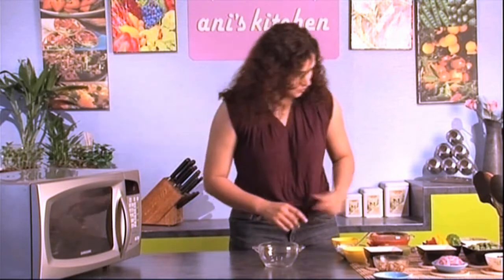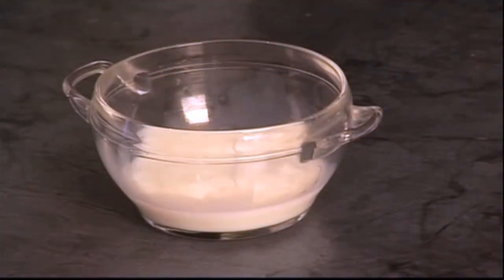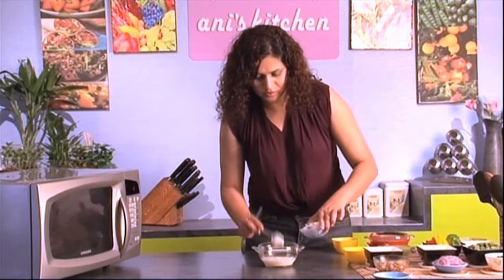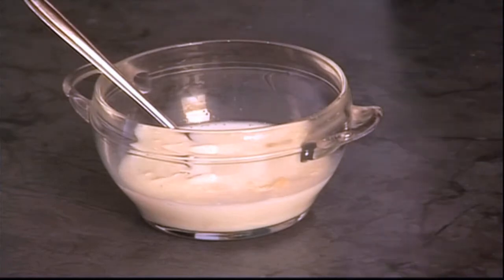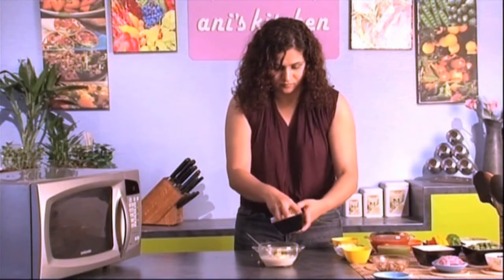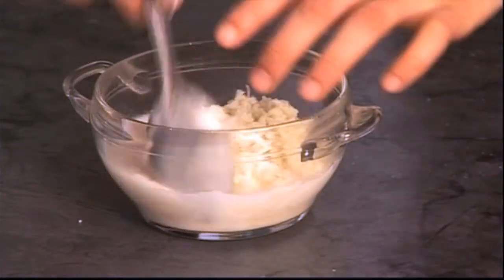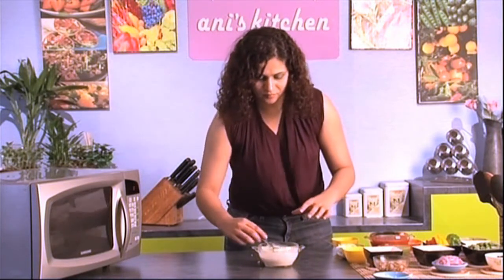I'm gonna make a really simple creamy white sauce for the base of the pizza — it's so easy to make. All I'm gonna do is take half a cup of milk. The healthy version would be to use low-fat milk. Add two spoons of heavy cream, pop in a little bit of crushed garlic — it's optional — give it a good stir, take some cheese, and add some salt. And that's it — this is gonna be my base.